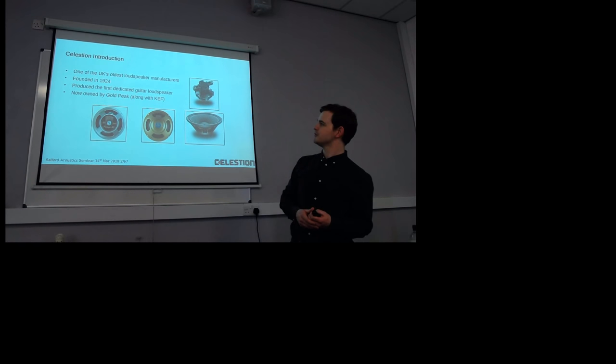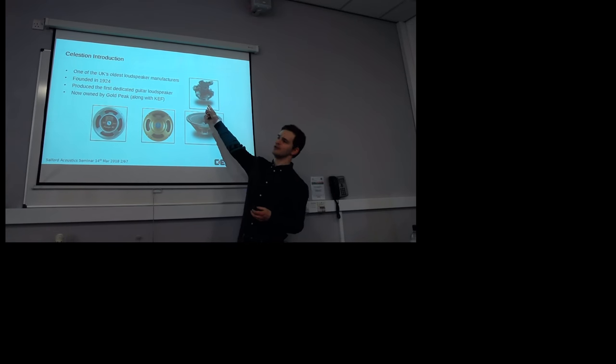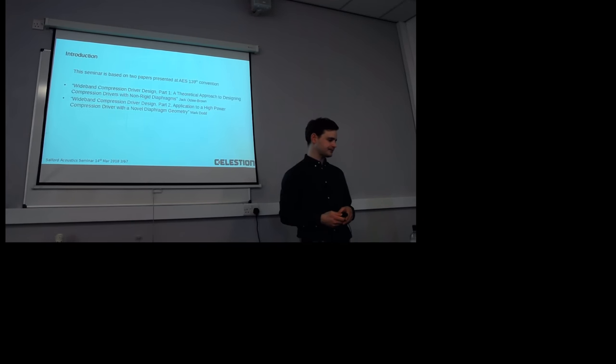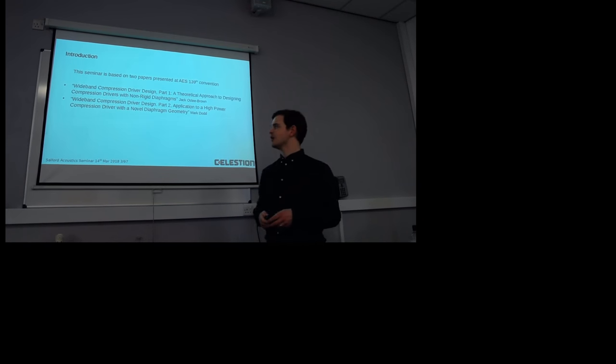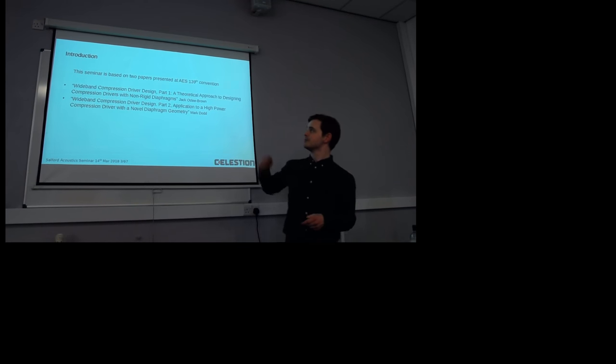But what we're talking about today is compression drivers. That's a compression driver, and I'll show you more pictures in a minute so it becomes more clear what exactly we're talking about. I put this together based on two papers that were presented a few years ago at the AES 139.